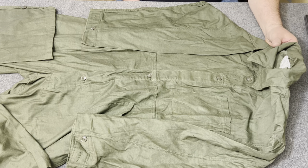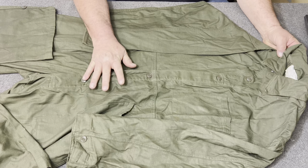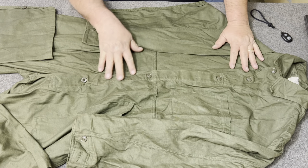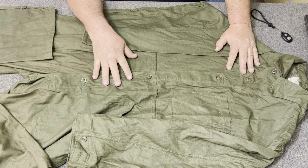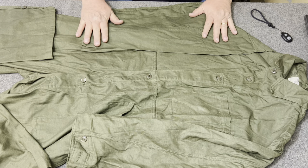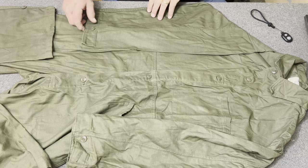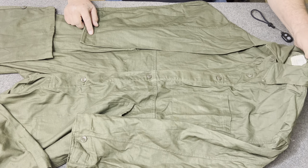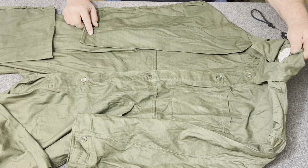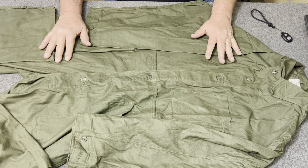You're looking at a pair of extra large right here. These were issued to mechanics and others that would work in the rear — they would wear these. They're a one-piece coverall, but they're actually kind of unique. Let me show you some of the features this thing has.